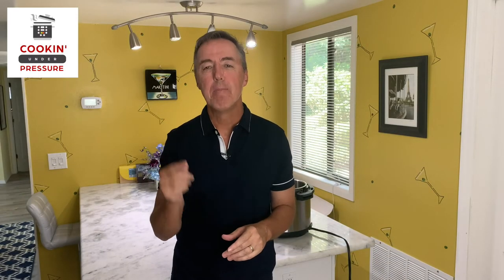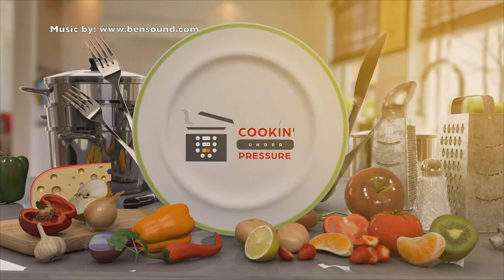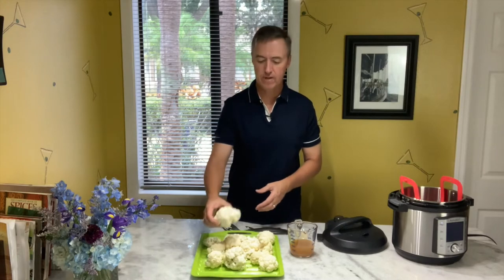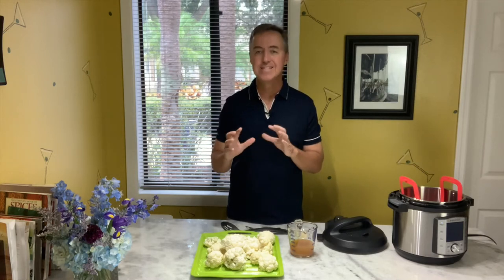It's going to taste just like mom's mashed potatoes with some garlic, some butter. Super yummy. I can't wait to show you this recipe. This recipe is so simple, and I'm not joking — it tastes just like mashed potatoes. If you've ever tried cauliflower mashed potatoes, you know what I'm talking about. If you haven't, this is going to be such a treat. We're going to do them in the Instant Pot — about five minutes with a quick pressure release. Super quick and really tasty.